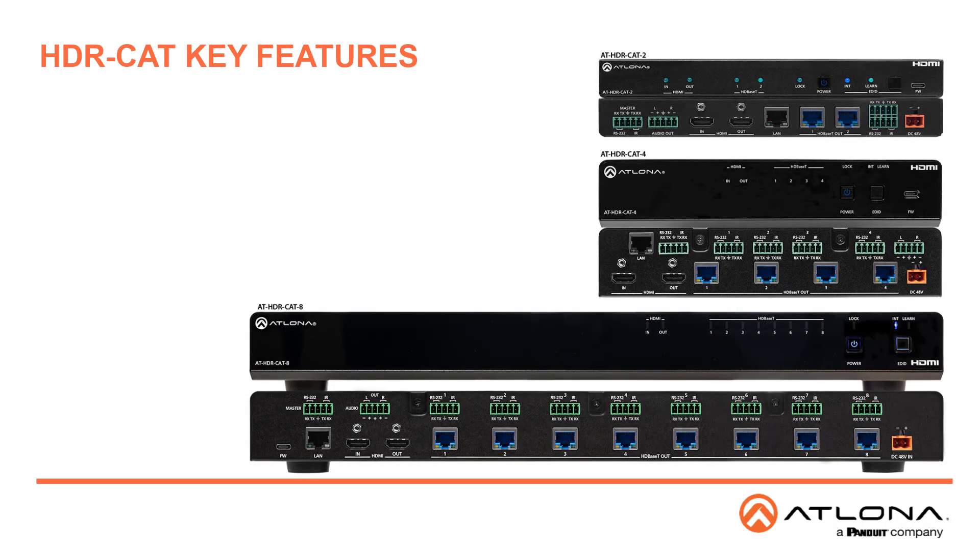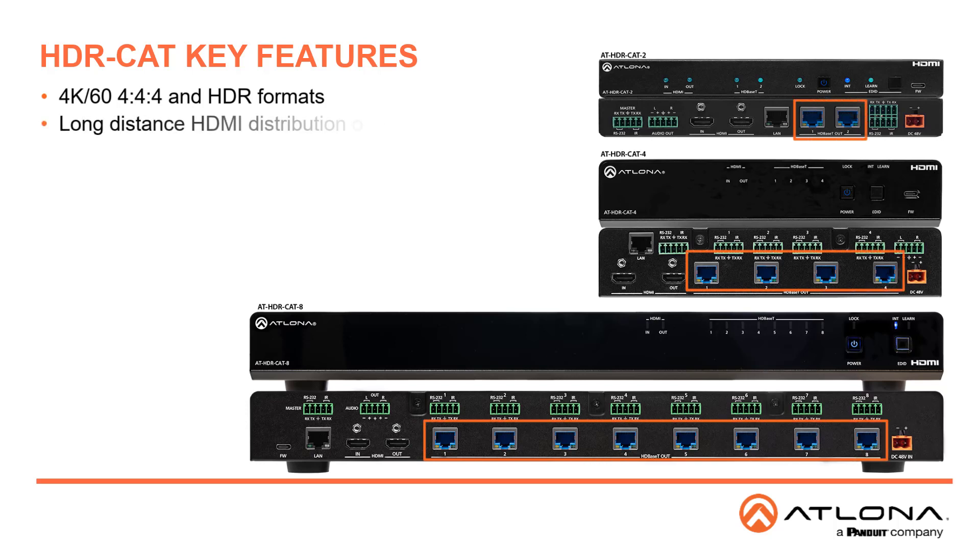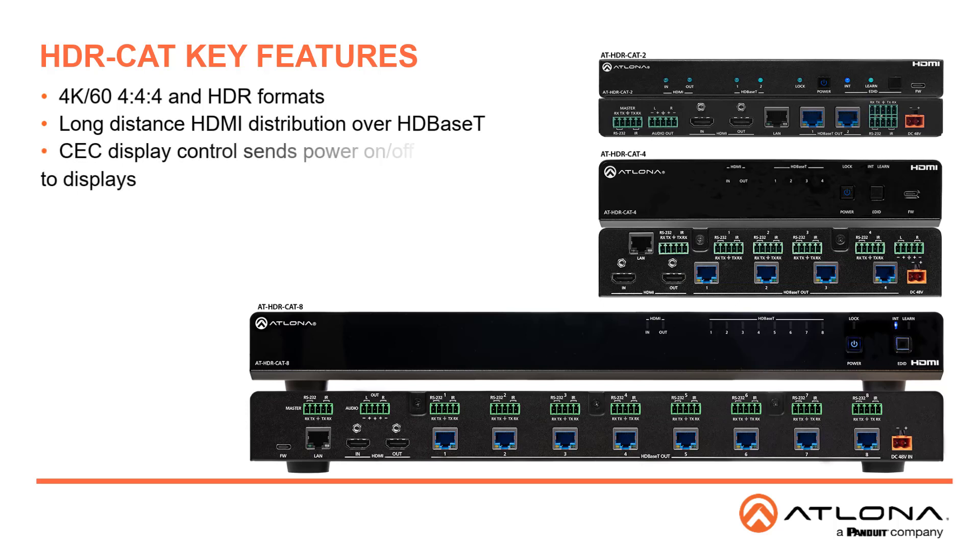This new series supports 4K UHD at 60Hz with 444 chroma sampling and HDR formats for very high pristine image quality. The HDBase-T output extends HDMI control signals and power up to 130 feet or 40 meters for 4K HDR, or 230 feet and 70 meters for 1080p. CEC display control sends display power on/off commands over HDBase-T using the power button, IP or RS-232. The pass-through HDMI output supports a local monitor or cascades up to 8 units.